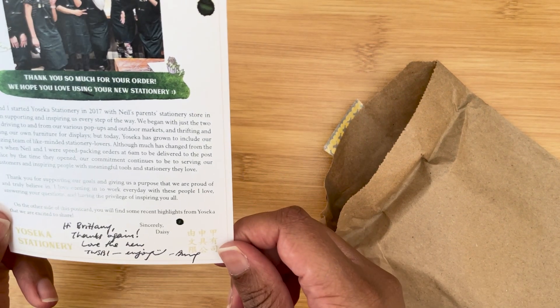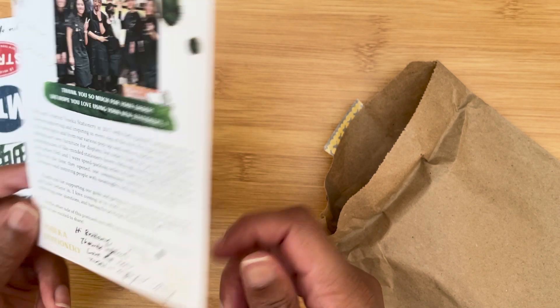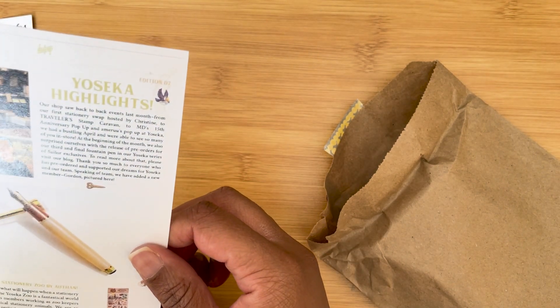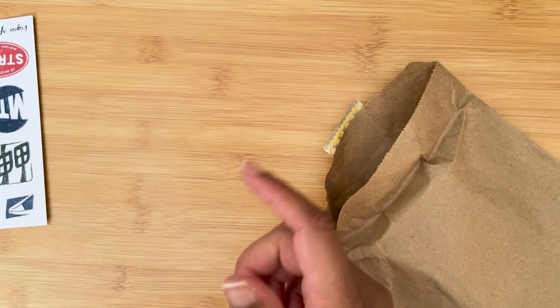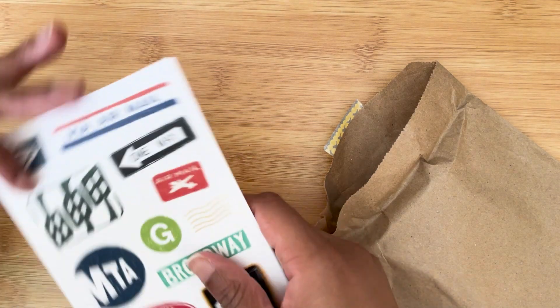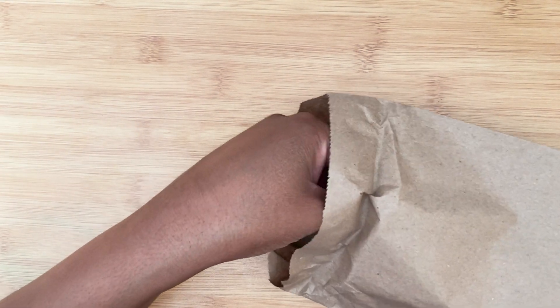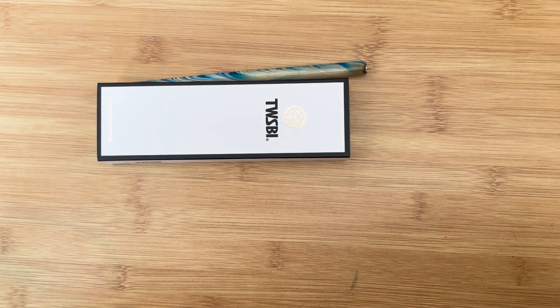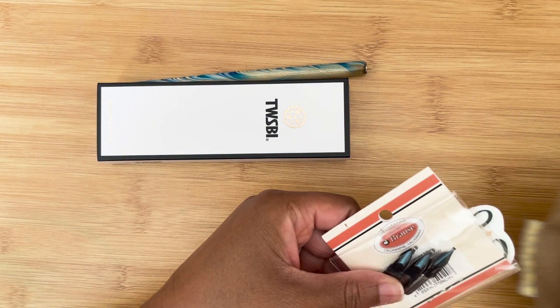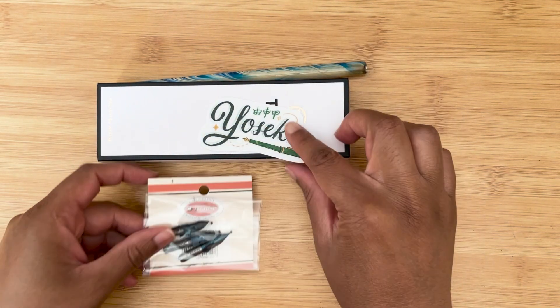We have another card — slightly different — thanks again, love the new Twisbee, enjoy, from Amy, edition seven. I don't think I have this edition, I'll have to check. We also get another card from ABC, a postcard, and a few things. And again, another Yoseka sticker from ABC.